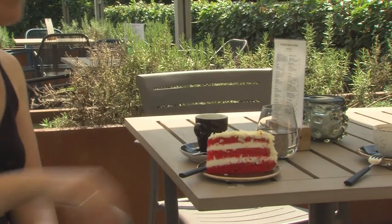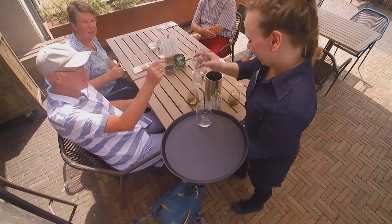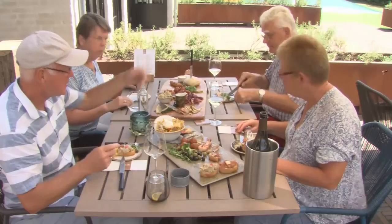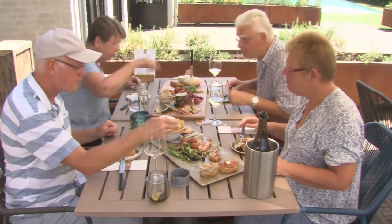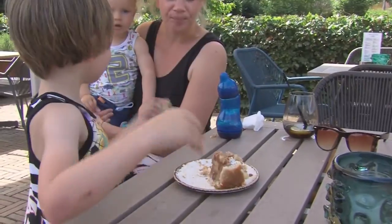Wasps. Sitting outside, enjoying a drink in the late afternoon and there they come. Trying to get rid of them has hardly any effect. Chasing them off or trying to kill them often leads to an even more aggressive behaviour.